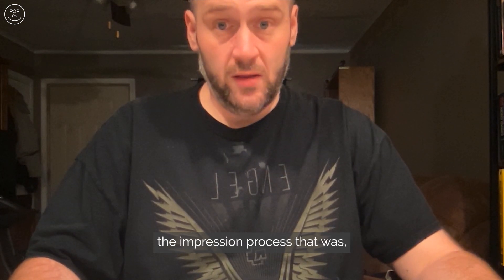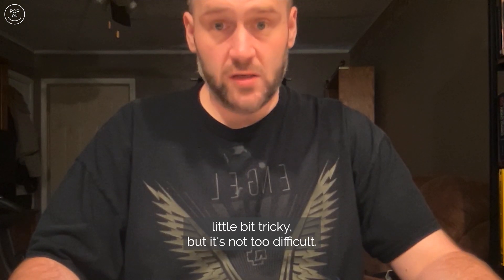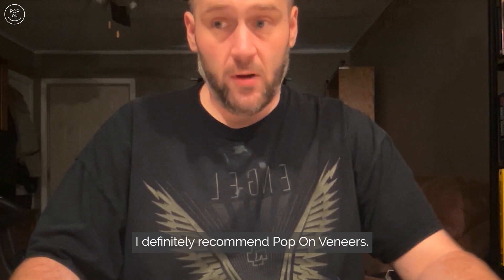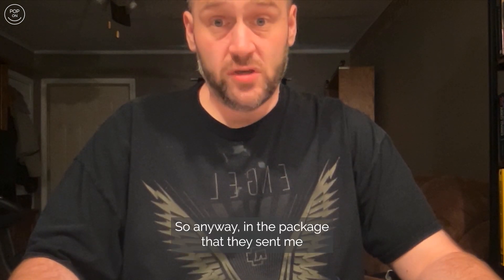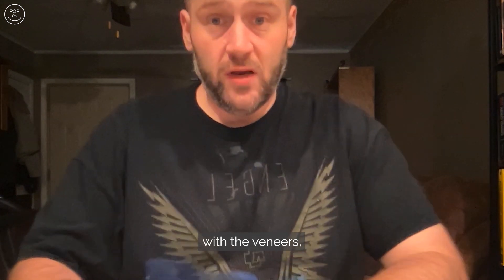The impression process was a little bit tricky, but it's not too difficult. I definitely recommend Pop-On Veneers. Anyway, in the package they sent me with the veneers...